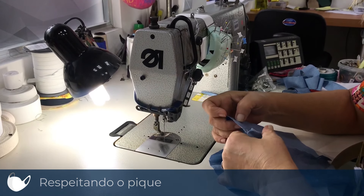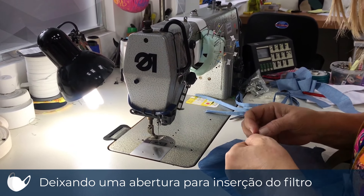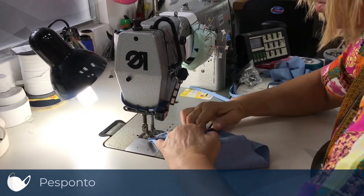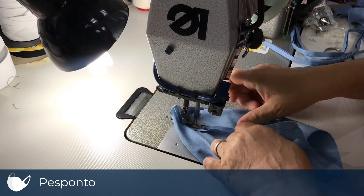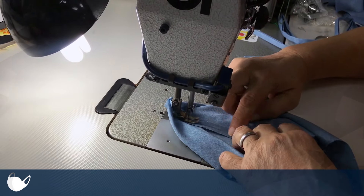A abertura para a inserção do filtro de papel. Logo após isso, você faz pés ponta. Pés ponta é essa bainha para dar acabamento interno com duas dobras.